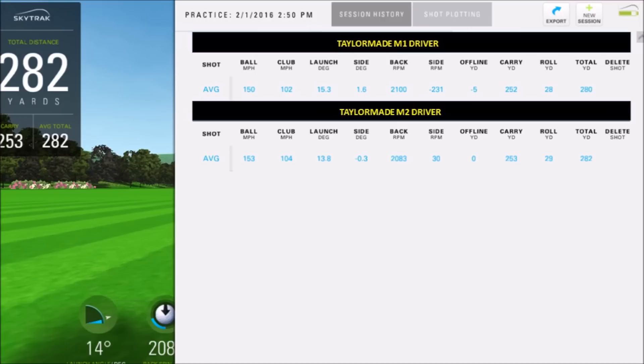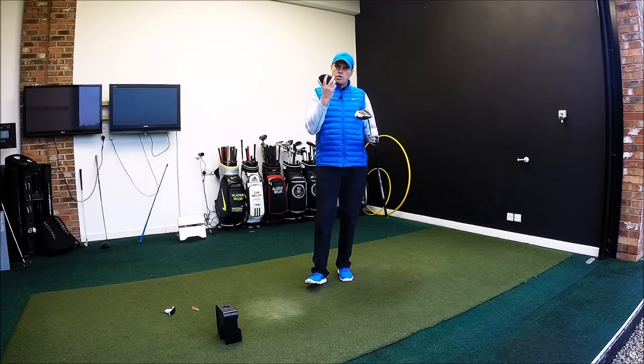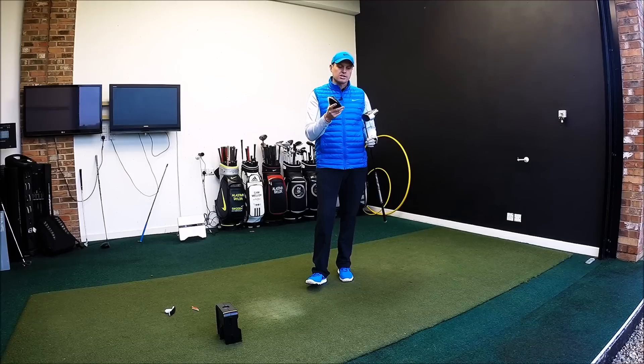I did launch M1 a little bit higher — possibly that's down to me hitting it a tiny bit higher on the clubface. Interestingly, spin was almost identical, so the fact that the weight is up near the face on M1 and further back on M2 actually didn't make any difference for me. Carry, there's only one yard in it and total only two yards — so M2 actually performed better.